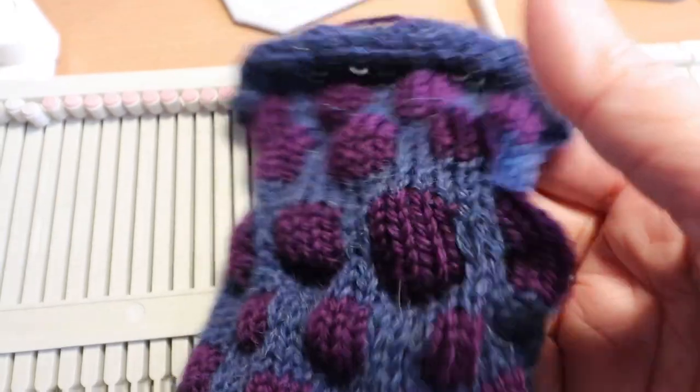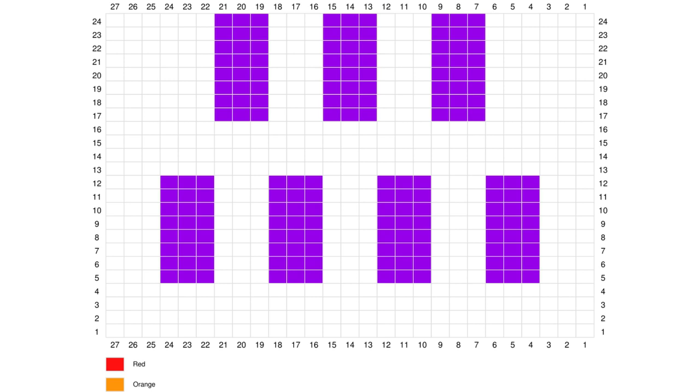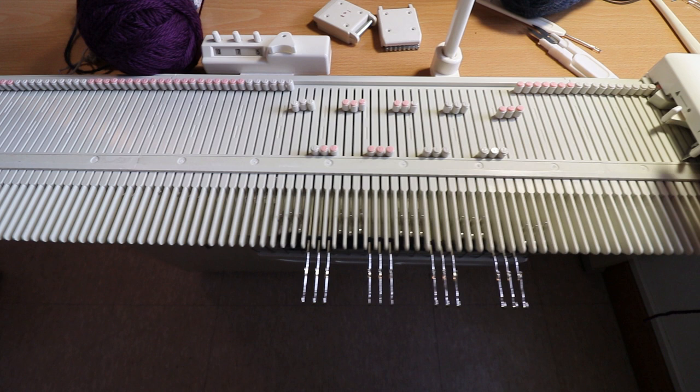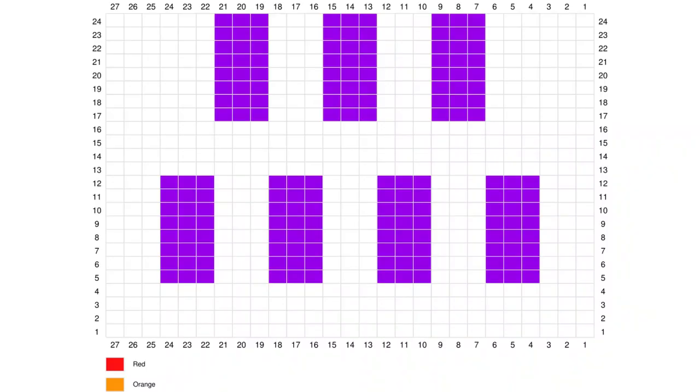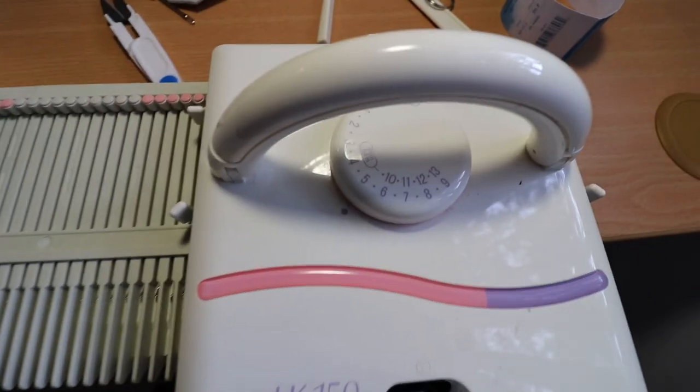I'm going to make a sample so the exact gauge is not important, and you will need two different colors of yarns. First I will decide how big the bubble I like and I will check the stitch counts first on the machine. Here I have three stitches out in the center, so each bubble is three stitches wide and the next bubble will be in between those stitches. I'm using E-Rub cast-on here for my sample and I'm using tension 5.